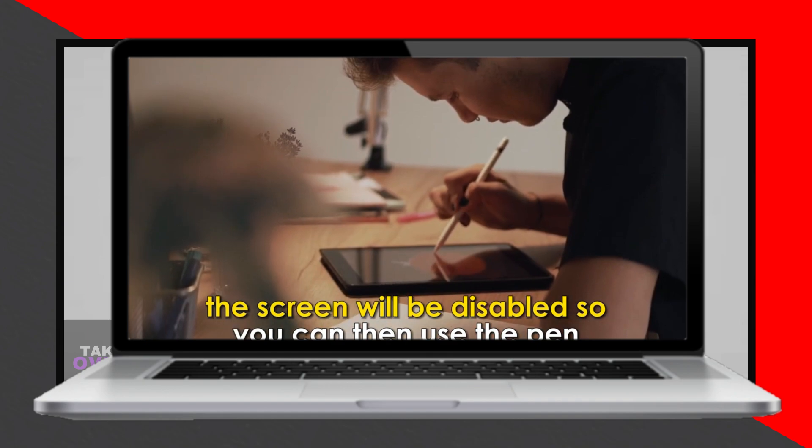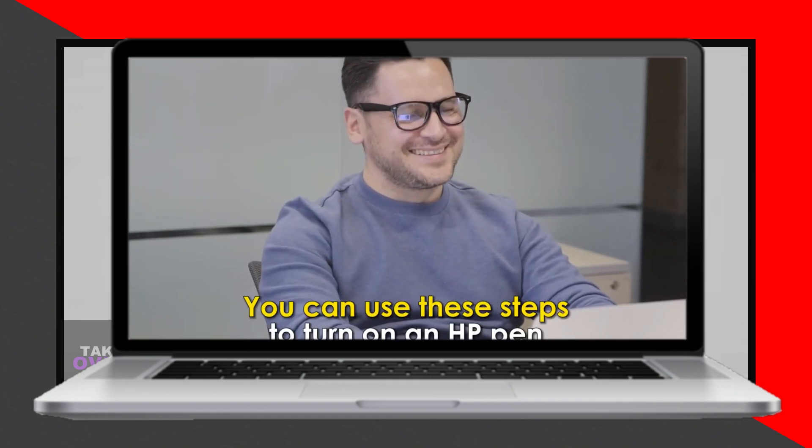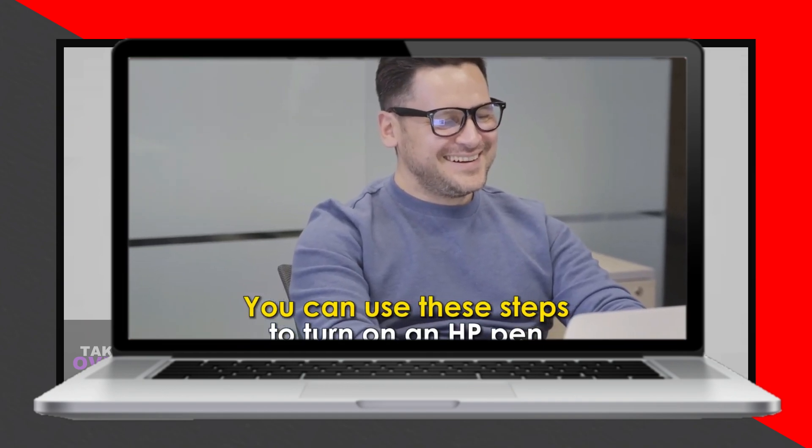And there you have it. These steps will help you turn on and use an HP pen, whether it requires charging or uses batteries.